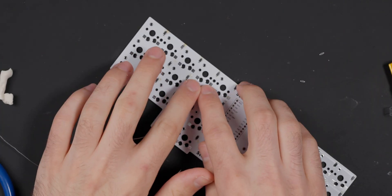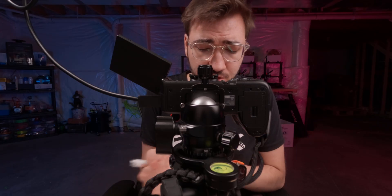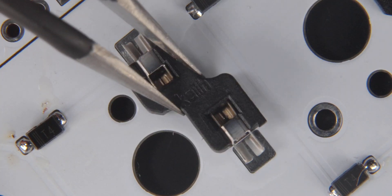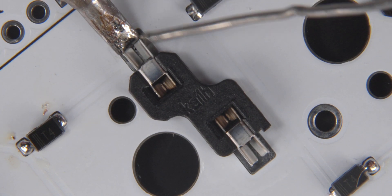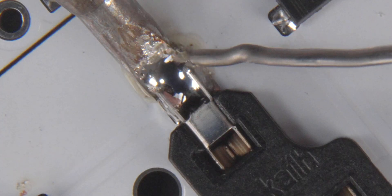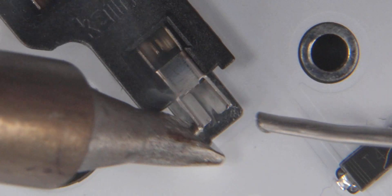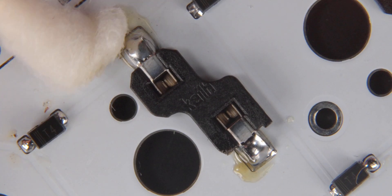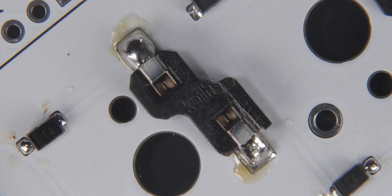I'm going to show you how to do the sockets next. Putting a socket on the board is actually easier than the diodes. All we have to do is take a flux pen and flux both pads where the socket will sit. Then simply take the socket and put it into the holes on the PCB, apply some heat with your iron, bring in some solder, and you'll see it flow right into the socket. Do the same on the other end. Then just like before, take a Q-tip with some isopropyl and clean it off. Your socket is now soldered onto your board.